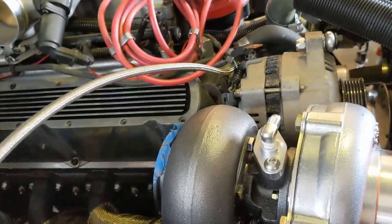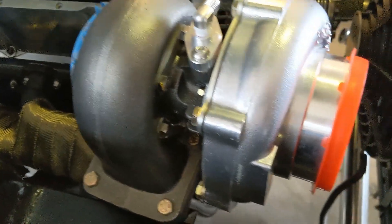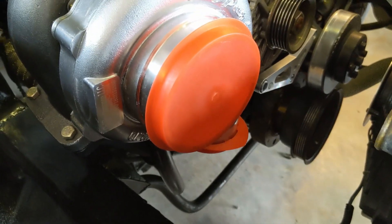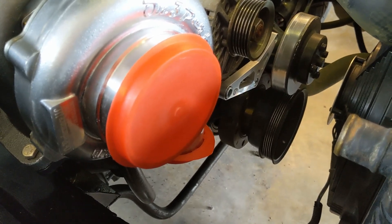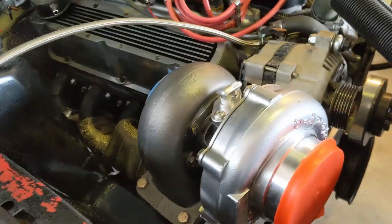I think I'm going to continue to work on wrapping the crossover pipe and get that installed, and then it will be pretty close to the completion of the hot side, with the exception of the wastegate and the downpipe. So I'm going to keep rolling.